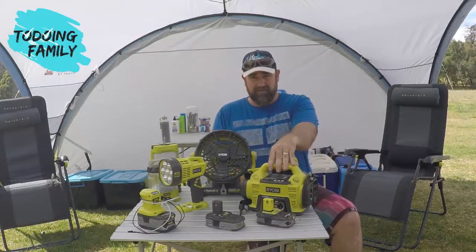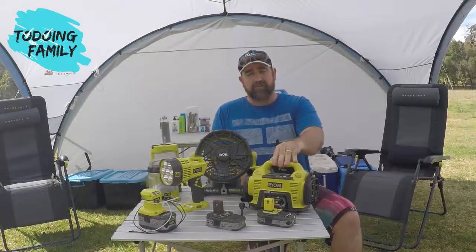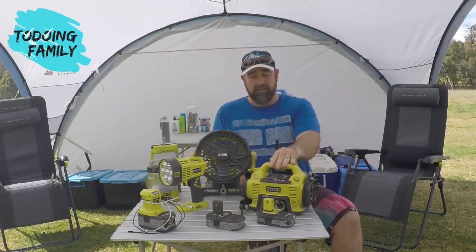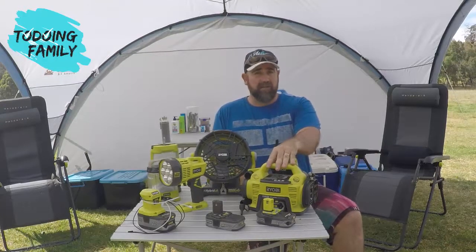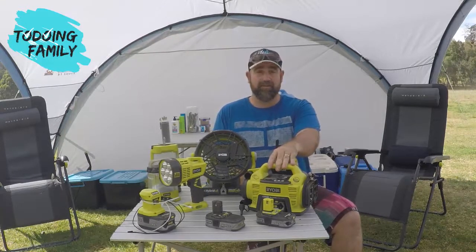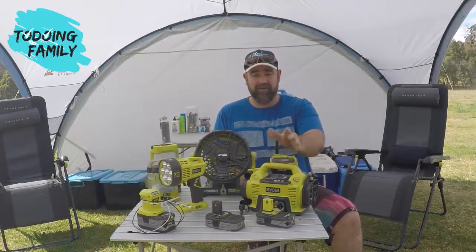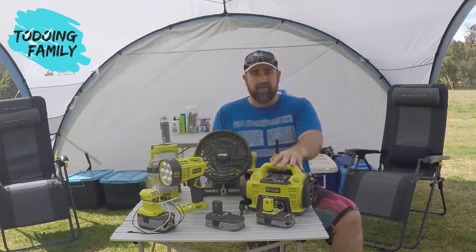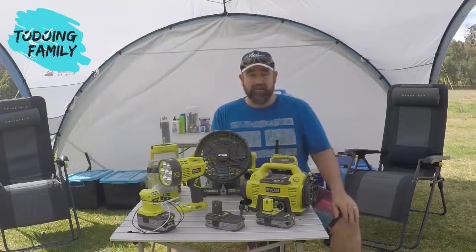The air compressor is fantastic. It can actually pump up your car tires or your caravan tires — it's strong enough, and I've done that many a time. What we mainly use it for is our camp lilos, and we also use it to blow up our portable inflatable boats. The kids are out on the boats right now — that's why I'm taking this moment to run the video. It can blow up a boat within a couple of minutes, and the kids do it themselves.